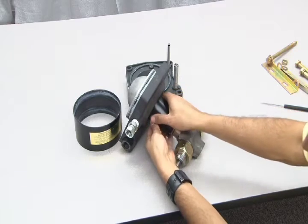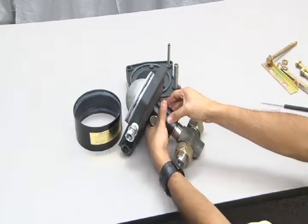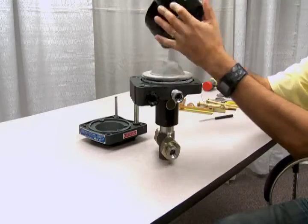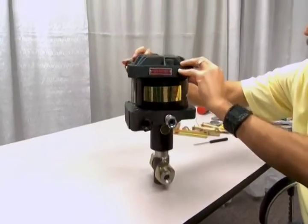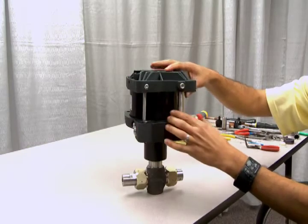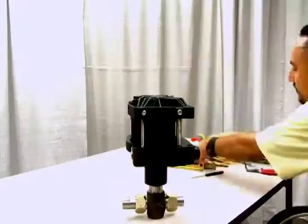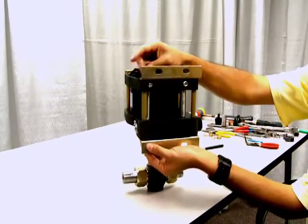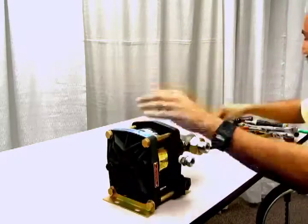Reinsert the vent screens into the distance piece ports. Now you're ready to reassemble the air drive section. Replace the air barrel, then replace the end cap. Be sure your pilot tube and flow tube are lined up and fitting properly. Tap with a mallet to assure a snug fit. Finally, replace the tie rods and brackets and re-tighten the nuts using a cross-tightening pattern. Be sure to refer to your owner's manual for proper torque specification.